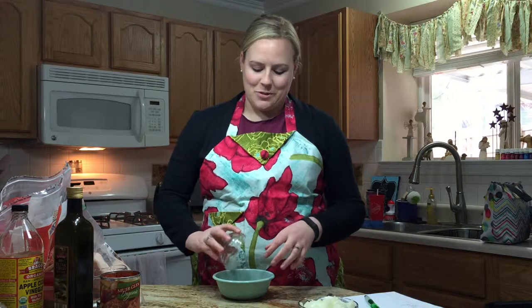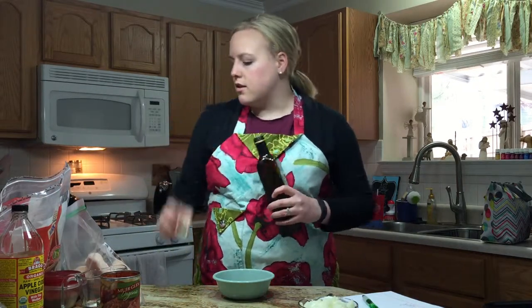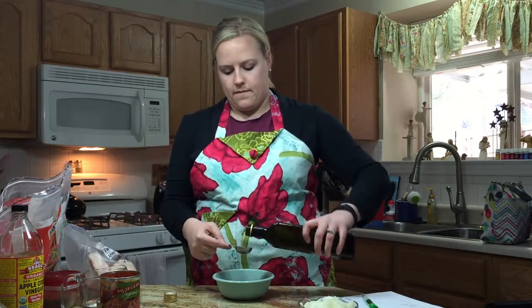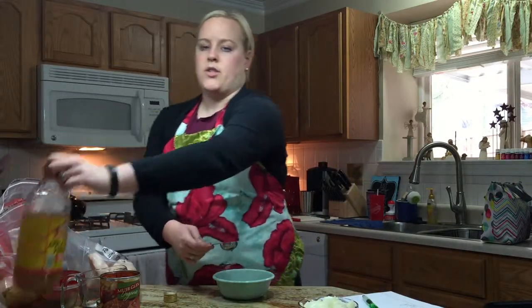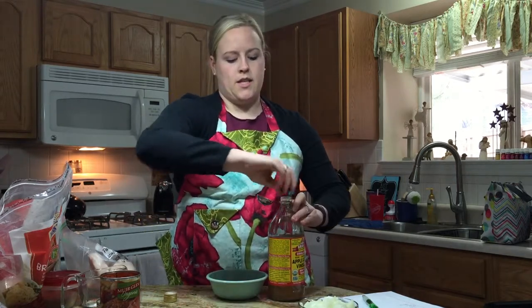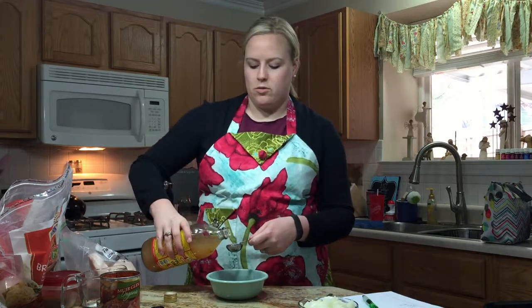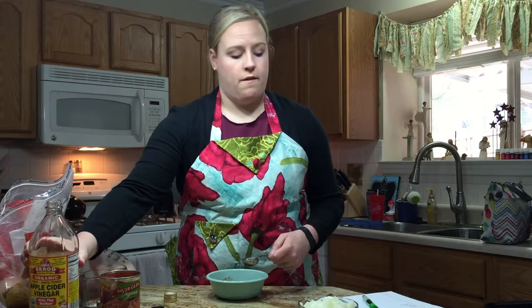I'm going to mix my taco seasoning with extra virgin olive oil, apple cider vinegar, and a quarter cup of water. I make my own taco seasoning because there are a lot of additives in the regular packages you get at the store. I can post that recipe below, but you can use a package from the store — that's fine, I just choose to make my own. I'm going to dump that in with two tablespoons of extra virgin olive oil and two tablespoons of apple cider vinegar. Since I used my own taco seasoning, I put in about three tablespoons, just something equivalent to a package.